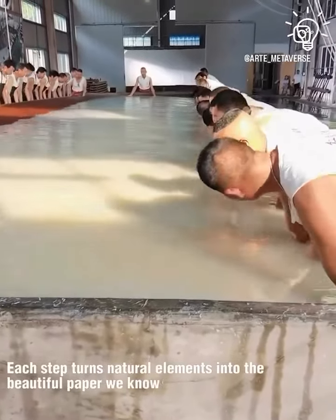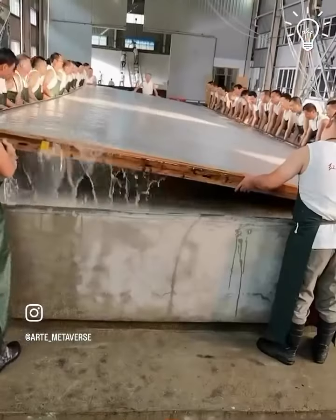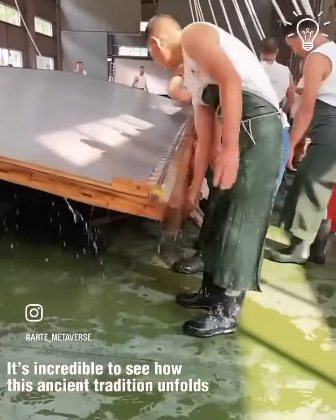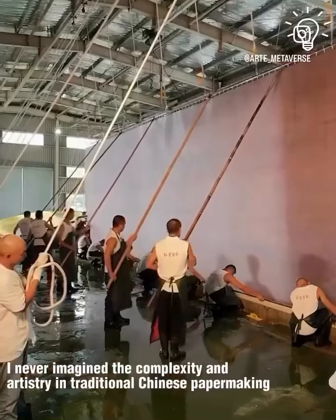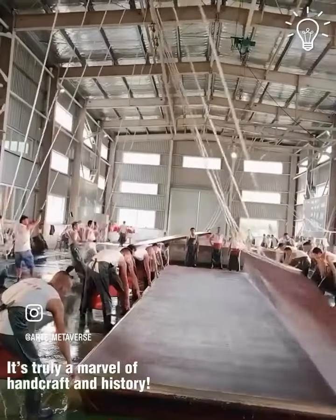Each step is crucial in transforming these natural elements into the beautiful paper we recognize today. It's incredible to see how this ancient tradition unfolds. I would have never imagined the complexity and artistry involved in traditional Chinese papermaking — it's truly a marvel of handcraft and history. I hope you enjoyed the story.